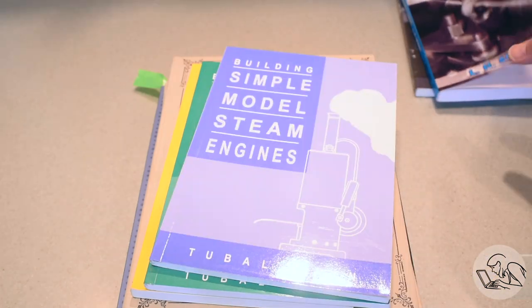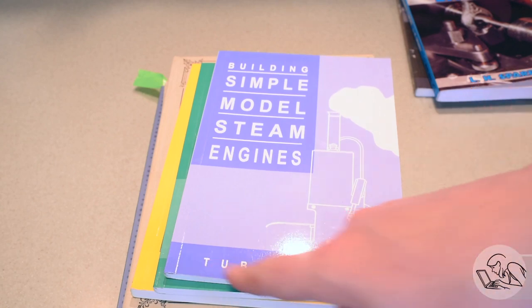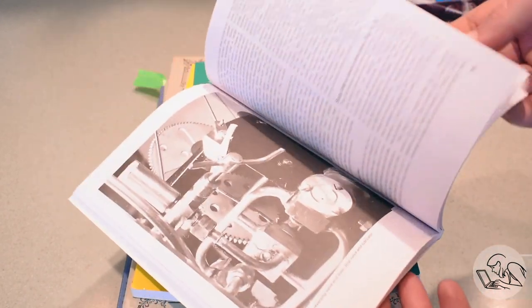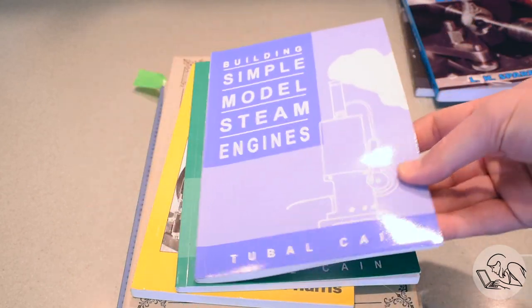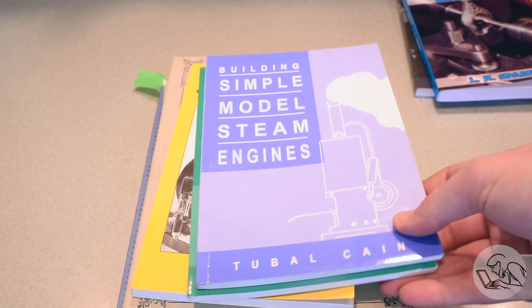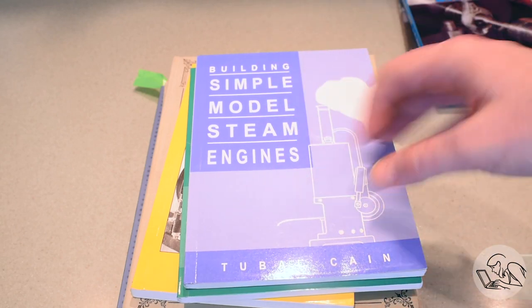Next up are the steam engine project books, of which there are many. These are often written by Tubal Cain — not to be confused with Mr. Pete, the modern Tubal Cain. This was another fellow who went by that same moniker back in the day, and he wrote a lot of these books. They're just project books — a series of steam engines you can build with all the drawings and everything. They're fun if you want to build the specific engines in there, and also good inspiration for how much you can get out of your lathe and different setups for making different types of parts. A lot of times these projects involve casting kits that no longer exist, but they're a good read anyway for learning the kinds of setups you do in model engineering.